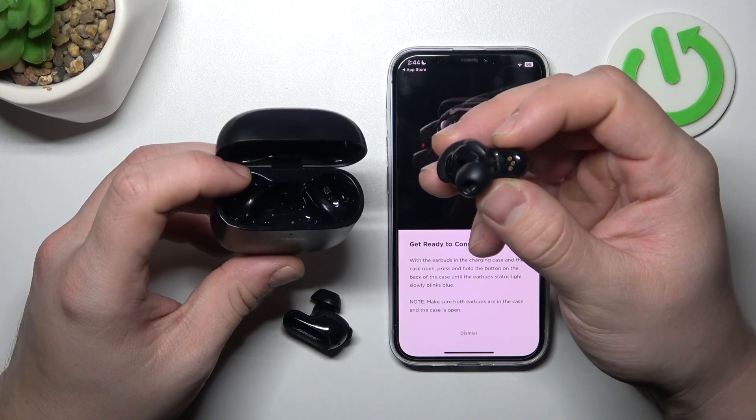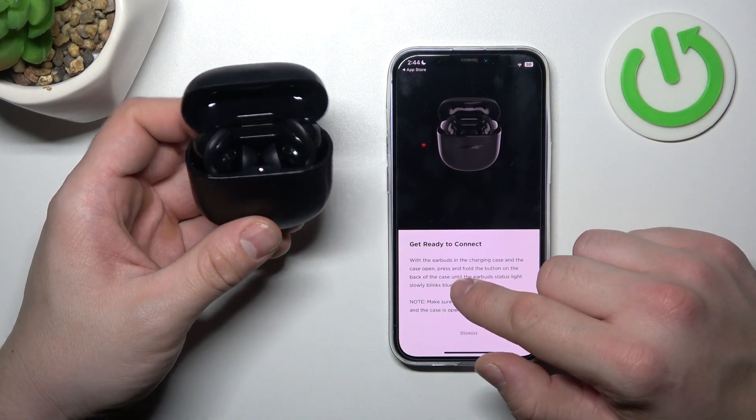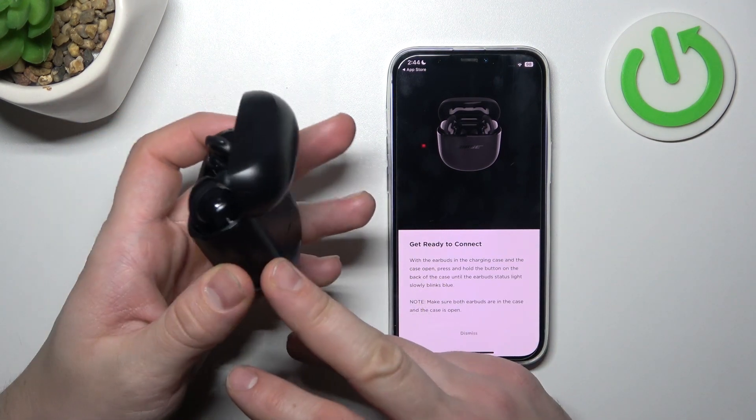Insert your earbuds inside of the charging case and follow the instructions. Press and hold the button located on the back of the case until the earbuds' status light slowly blinks blue.